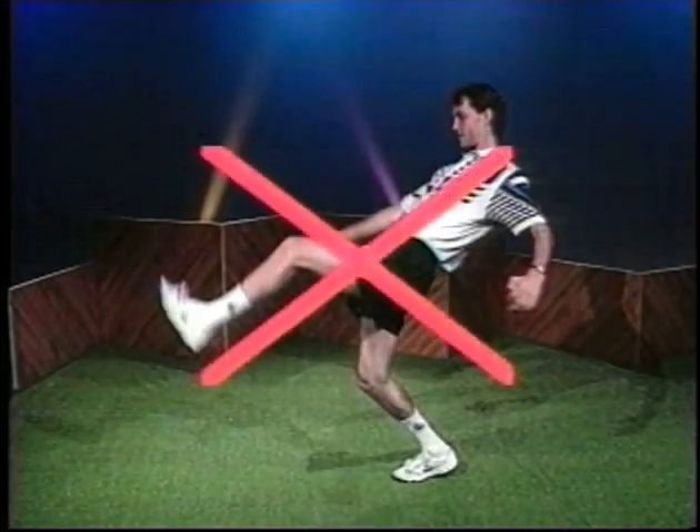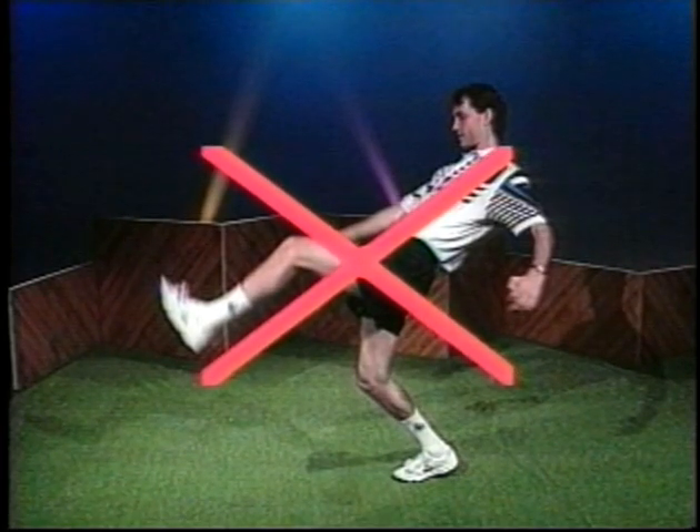The toe stall is an easy enough move that you may be able to execute it anyway. But a double around the world, torque, or whirling swirl are nearly impossible if the foot bag isn't close to you.